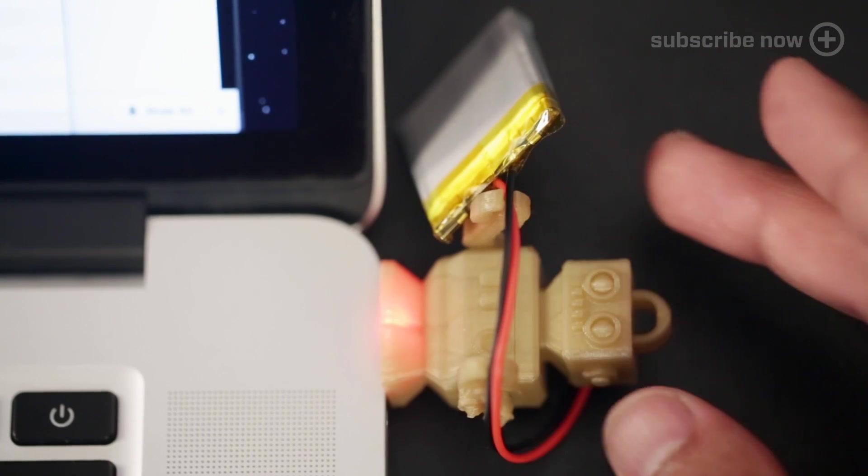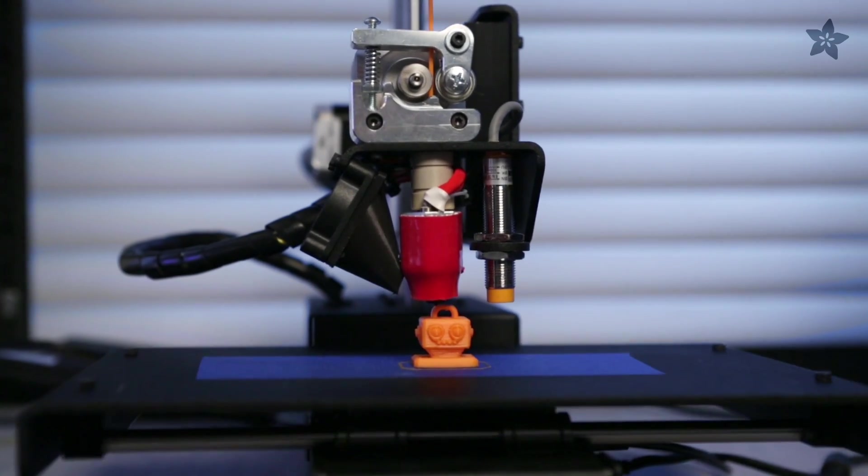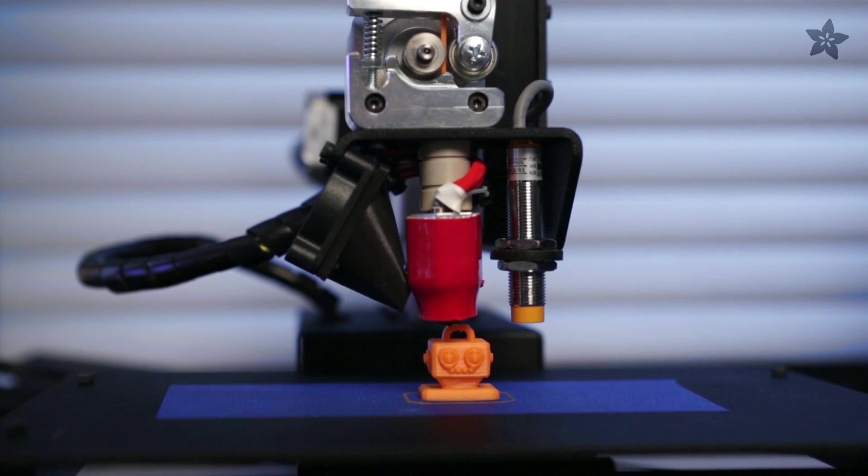Our 3D printed charm turns this charger into an adorable little robot. You can get the parts for this project by heading over to Adafruit.com. Download our design for free from our Thingiverse page.